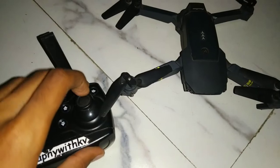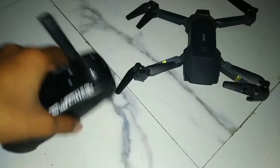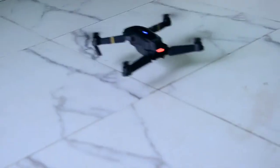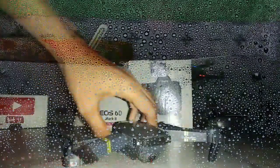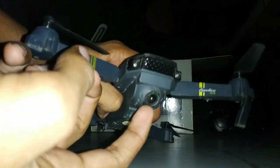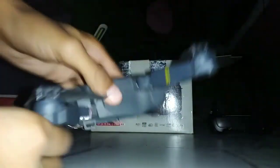Here I have the remote controller, and you can also mount your mobile phone on it. I will tell you everything about it in this video. The E58 is a mini drone with minimal features; it has a camera with WiFi connection and comes with a battery offering around 10 minutes of flight time.